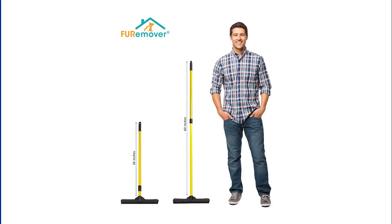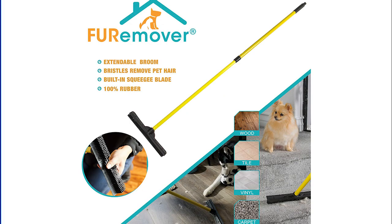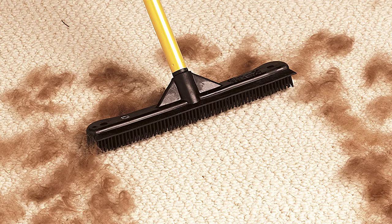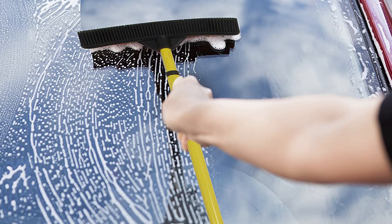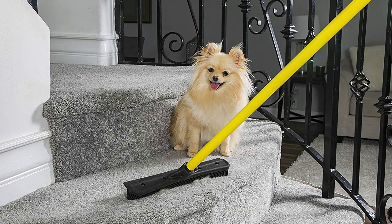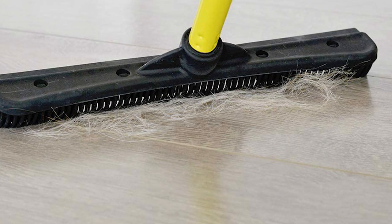It has a built-in squeegee edge that cleans windows, showers, and windshields with ease. Works great to wipe away liquid spills on tile, concrete, or any hardwood surface such as patio decks or interior flooring. It has a telescopic handle that easily adjusts from 36 inches to 60 inches to suit any user. Simply wash away excess cat and dog hair on the rubber broom bristles using soapy water to sanitize and renew. Natural rubber is easy to clean and requires little maintenance.